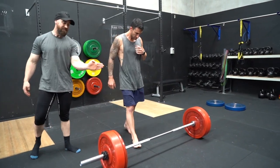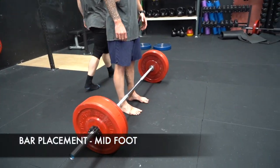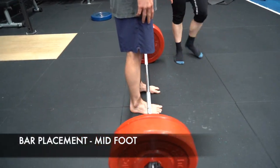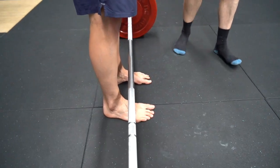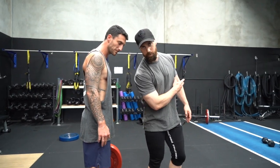Now approach the bar and make sure the bar is at mid-foot. If you come around the side, you'll see the bar placement is at mid-foot — it's not too far. So now, if he actually bends over to pick up the bar, he's not going to push it forward.